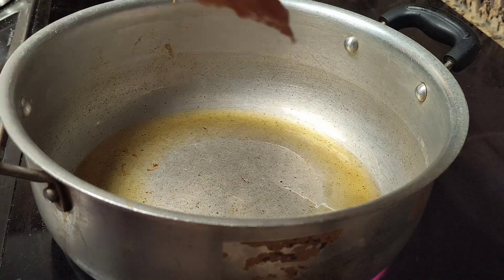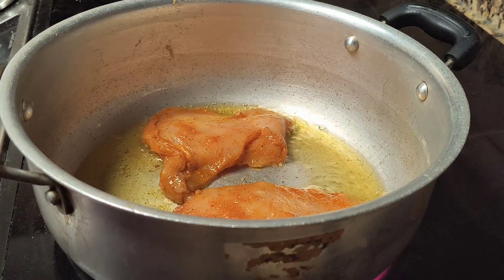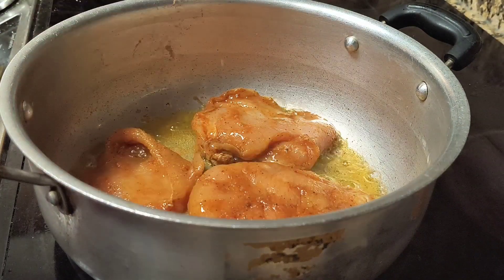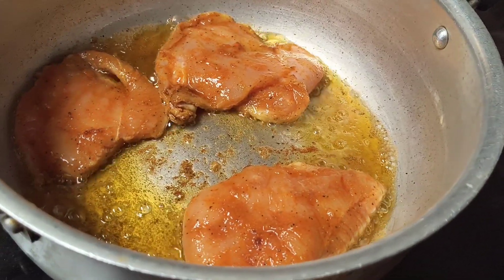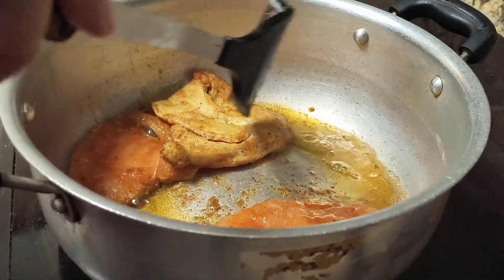Once the oil has heated, add the chicken breasts. Cook each side for six to seven minutes.